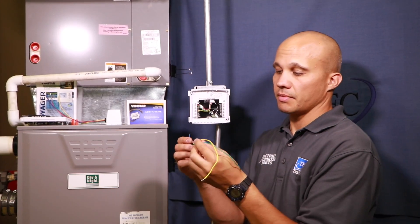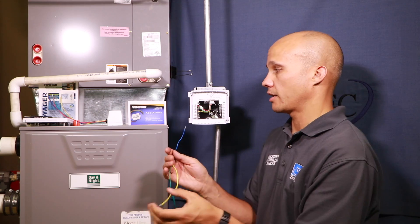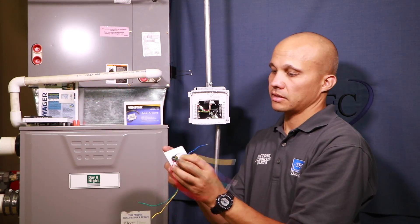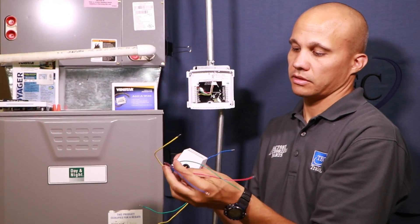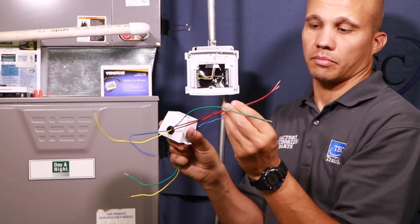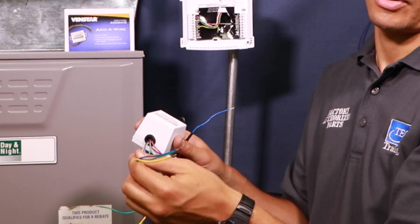There are two pieces that come in the box. The first is a small diode that goes behind the thermostat — I'll show you how that wires on the wiring diagram. The second piece goes down by the furnace and it has five wires. Two of those wires are specifically to power up this little box. The other three wires correlate to the ones going behind the thermostat. Let's take a look at that wiring diagram.